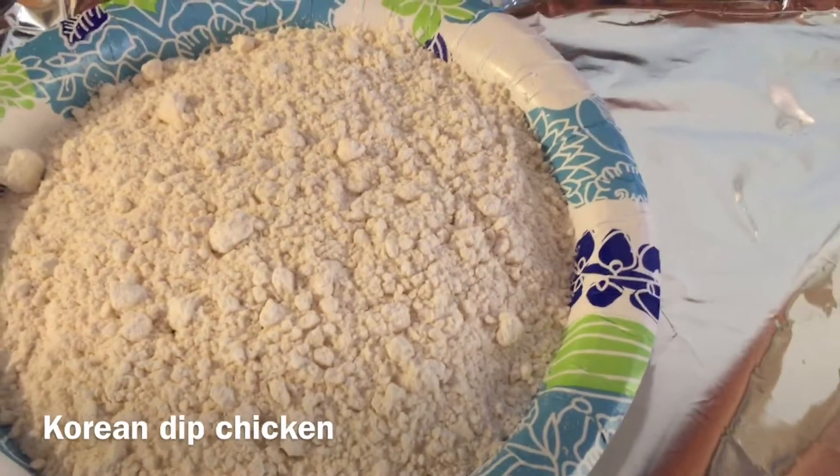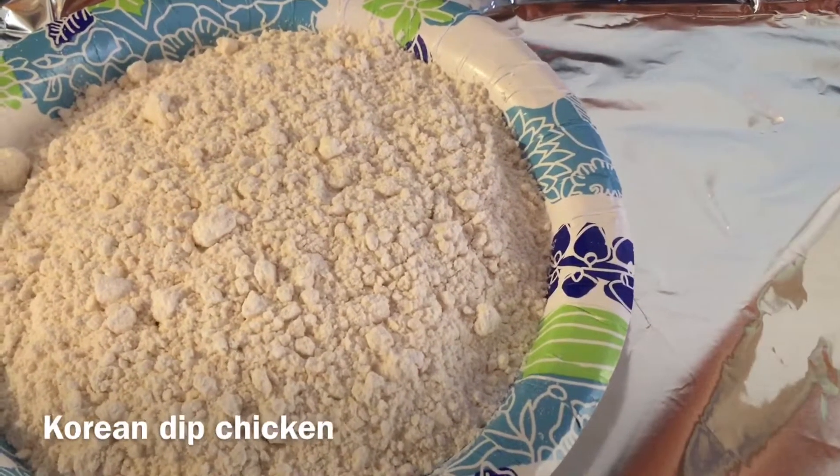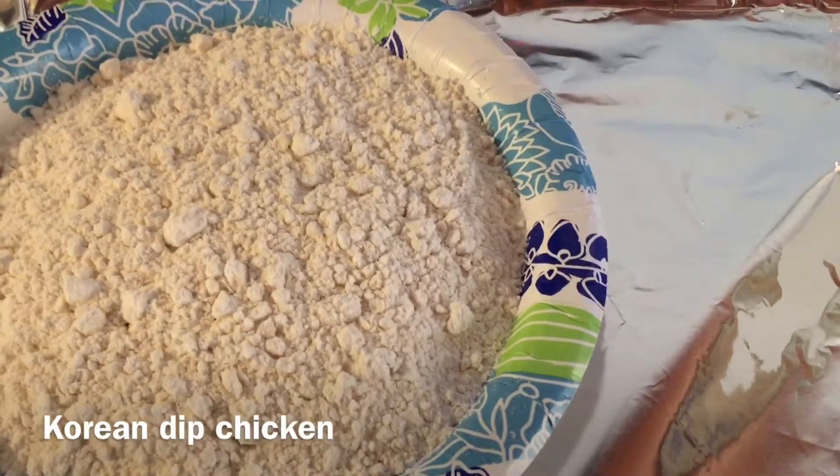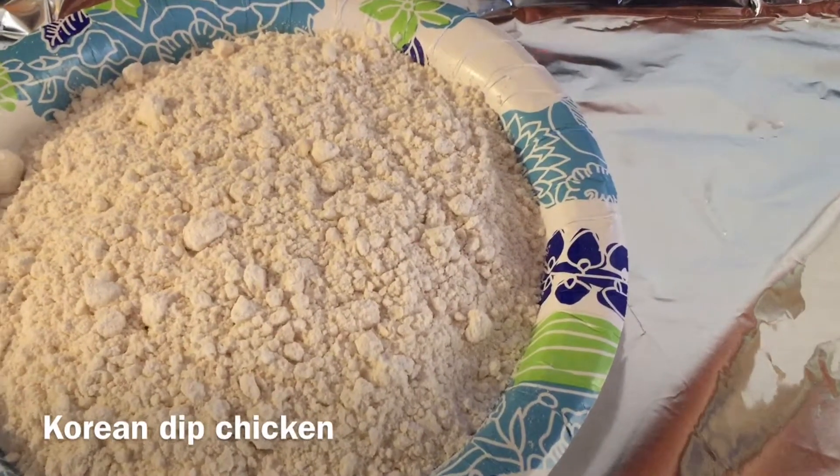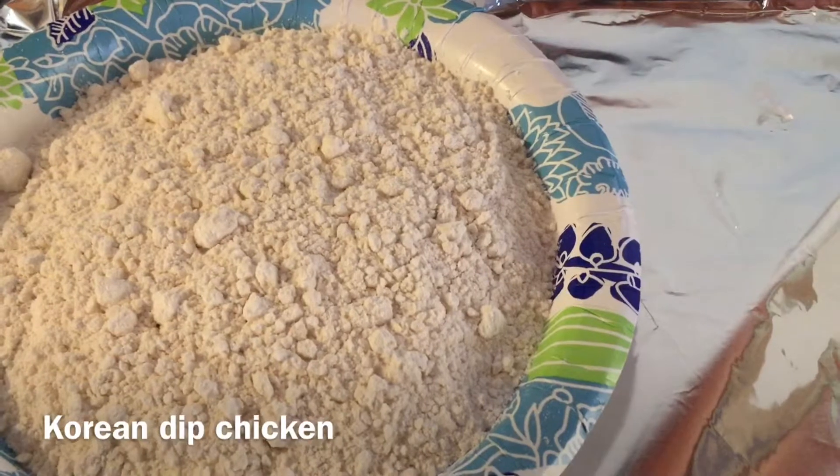I have some flour in a plate and I'm going to dust my chicken wings and drummets, and then fry the chicken up.